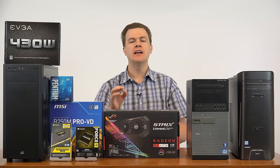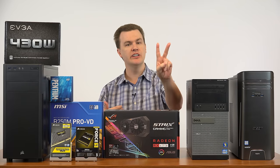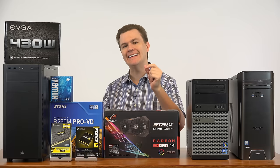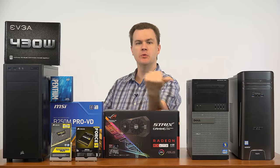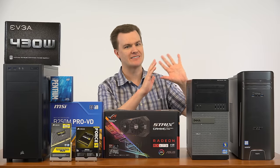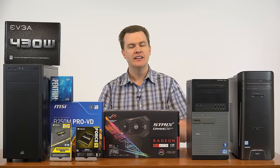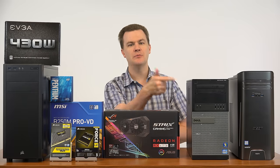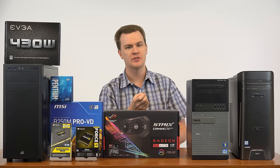For example, Star Wars: The Old Republic only uses two threads — it will be dramatically and noticeably faster on the G4560. I can speak from personal experience; I've tried playing it on the older machines and it's not a great experience. That said, do you want to play Battlefield 1 and Grand Theft Auto 5? They run better on the i5-2400 because they really do use four cores, and there's just no substitute for having four real cores.